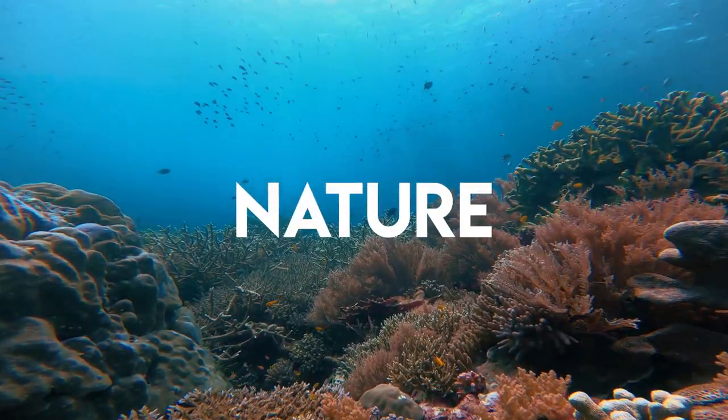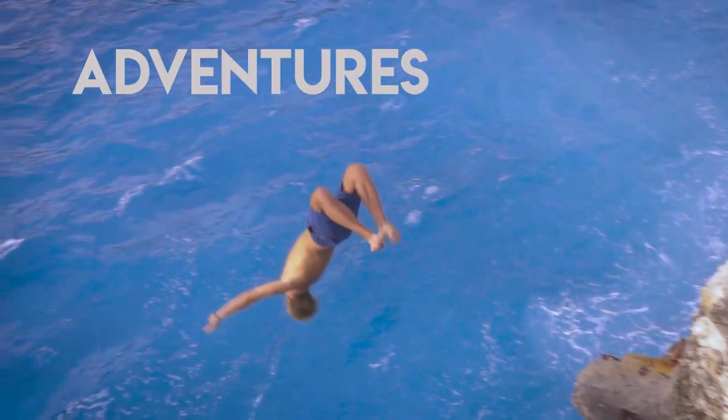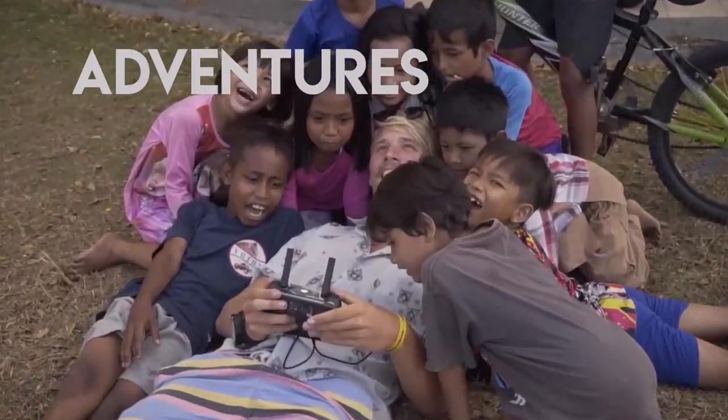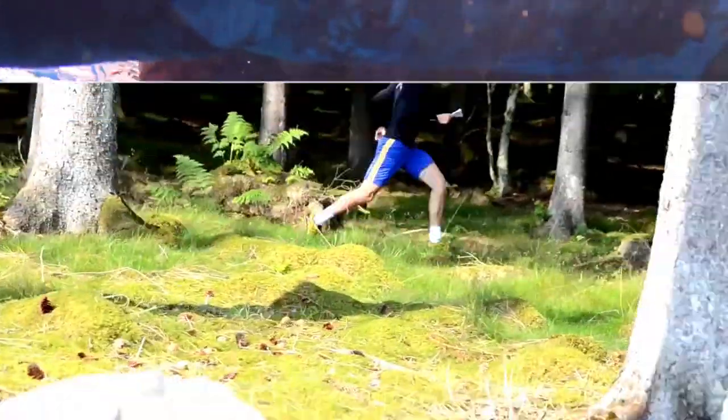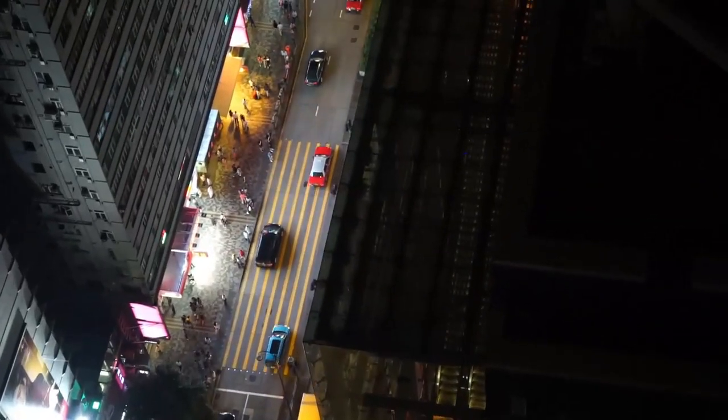I'm going to show you how to draw things with your GPS watch. Hello everybody, I am back in Sweden again. One thing I miss the most being away from Sweden is always the nature and the forest. And today I'm going to go out for a run.